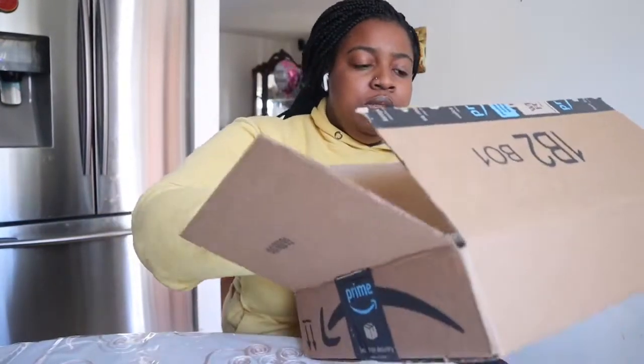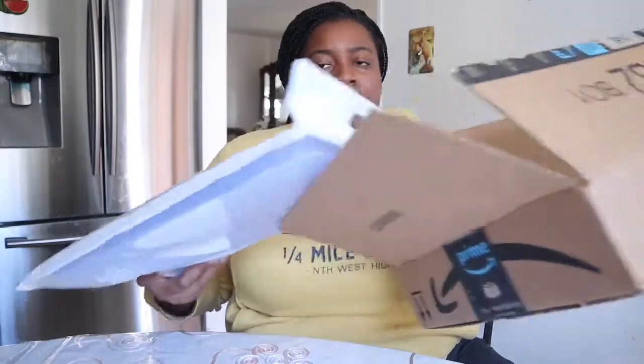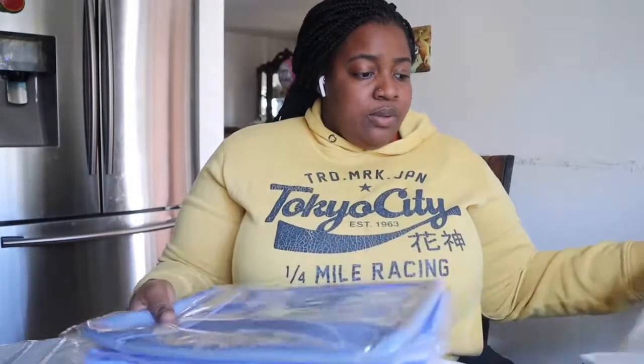I didn't open the case yet — I just opened the box and was like, hey, let me record this. Nothing looks broken. I just picked it up from the locker because for some reason my packages are always going missing.